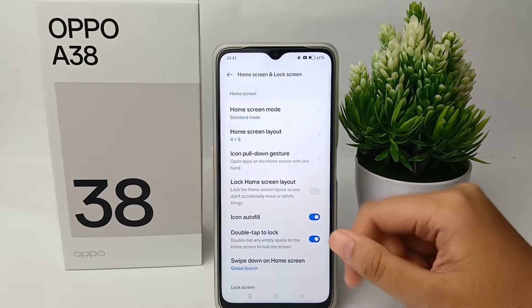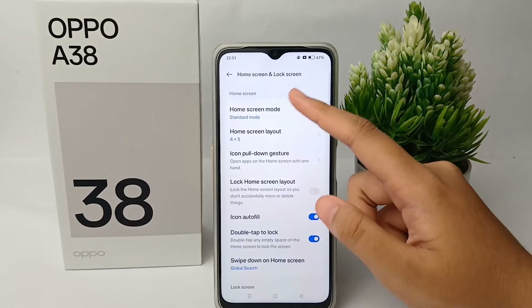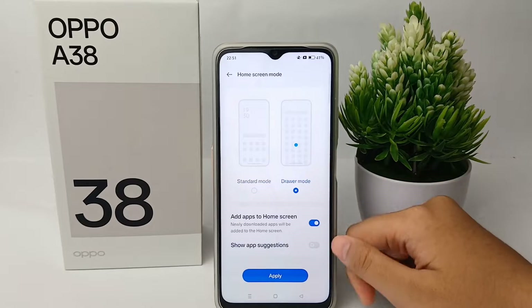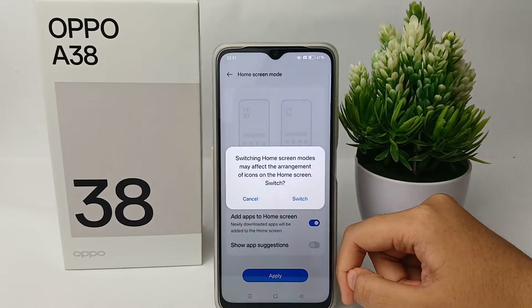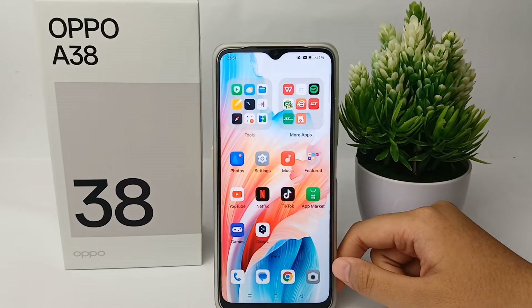From there, go to Home Screen Mode at the top and click on it. Now you can change it to Drawer Mode, and after that click Apply — and you're done.